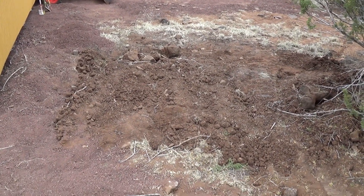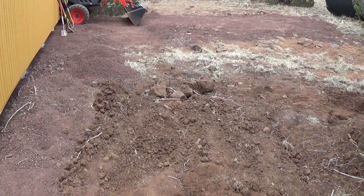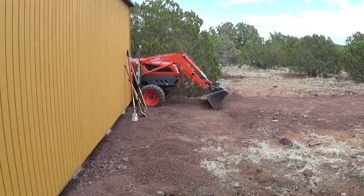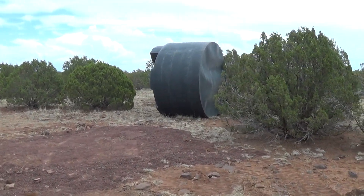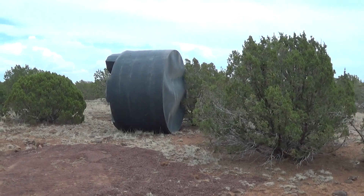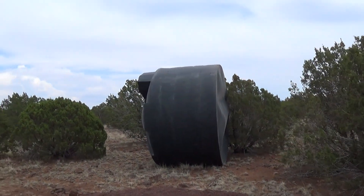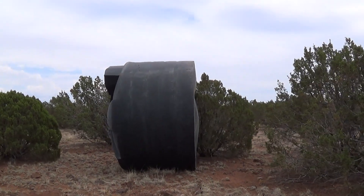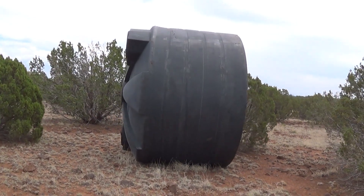Check this out, the stump is now removed. They took out the stump and used that tractor there to do it. Look at that thing — holy cow. That's 5,000 gallons, that's 10 feet wide, about 9 feet tall or so to the peak. Pretty good sized tank.